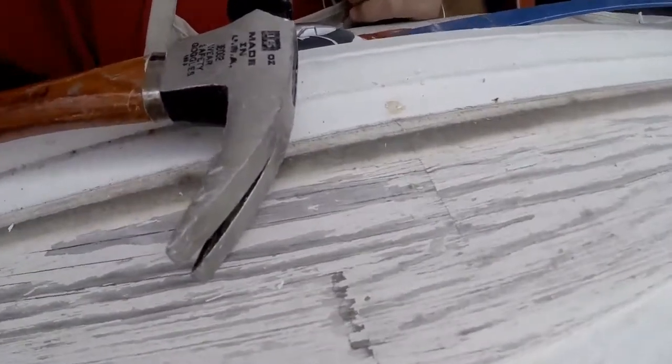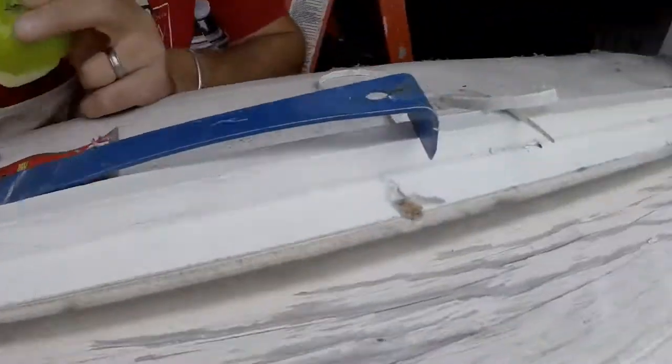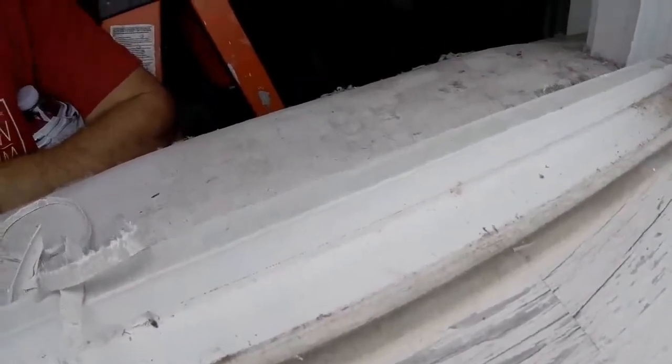That's a finger joint. Finger joints expand and contract and take on water, so I bet that's one of the reasons why this window is rotting. Let's check this out.